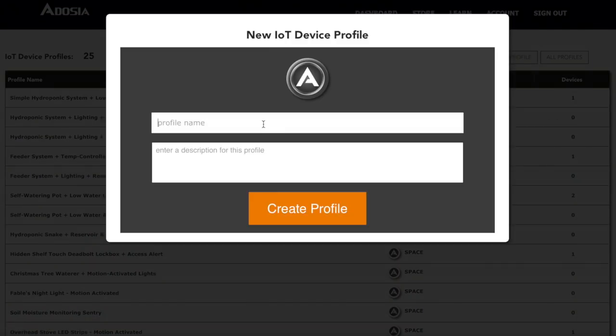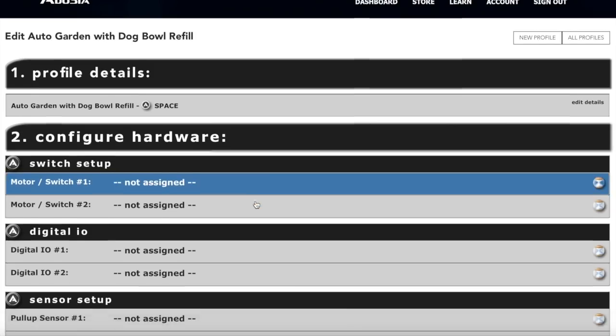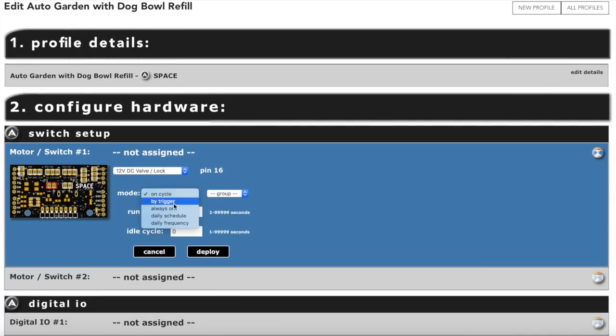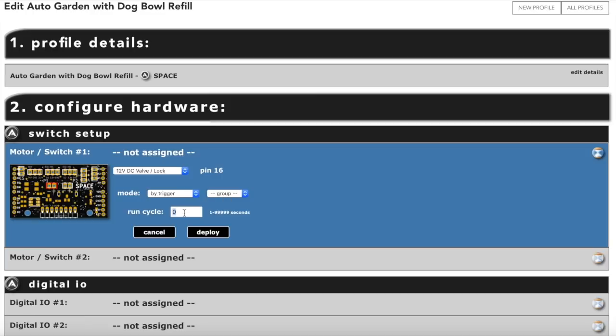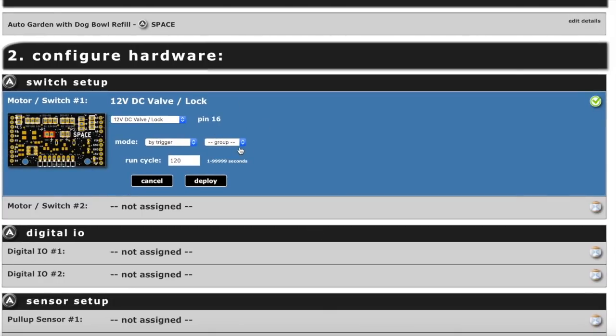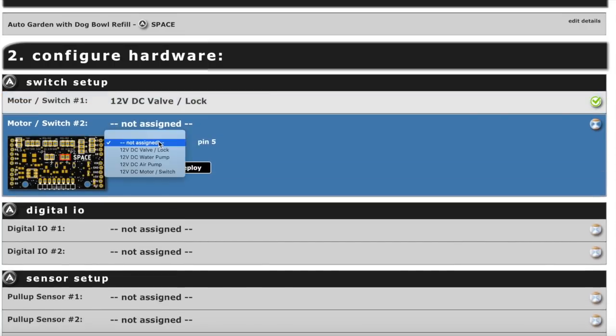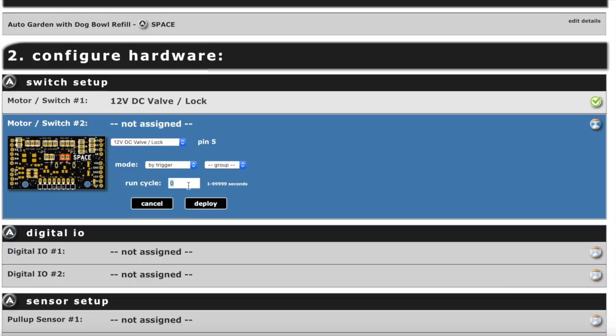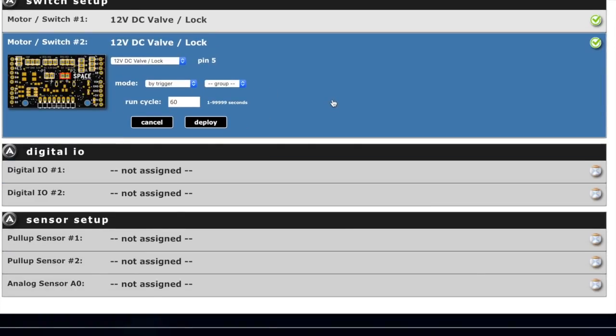We're going to create a brand new profile and call it 'auto garden plus dog bowl fill.' For motor switch channel 1 — that's our garden channel — we'll set that to valve lock and trigger it. It doesn't need to be in a group. We want it to run for about two minutes when it triggers, and we'll set it up so the moisture sensor triggers it. For the second channel — the dog bowl channel — also valve lock by trigger, no group needed. Let's try one minute and see if that's enough to fill it.